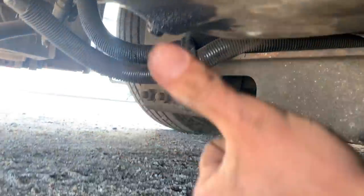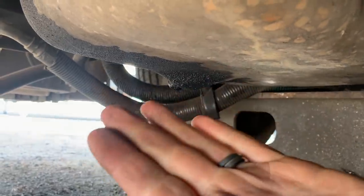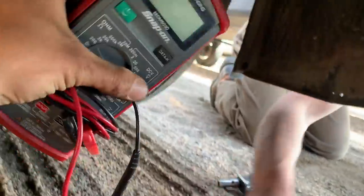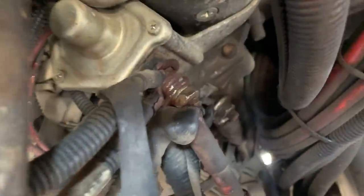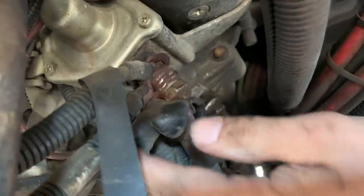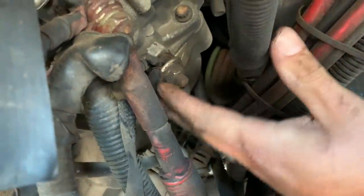All right, good news — the tool worked. The block's not locked up. I was very easily able to turn the flywheel and crank the crank. We got a delivery — got the multimeter here. Starting to check electrical, and wow, I don't think I've ever seen so many wires on a starter. That is impressive. Why does the whole battery system run off the starter?